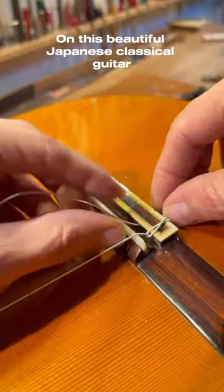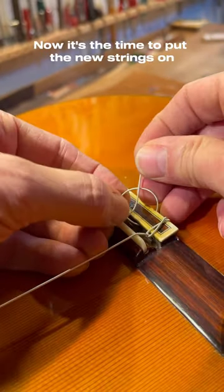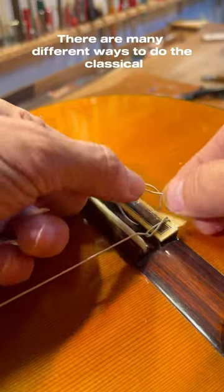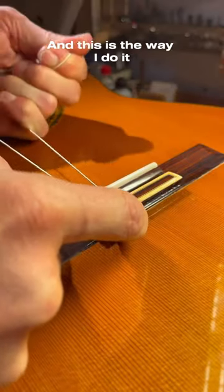After I have finished the repair on this beautiful Japanese classical guitar, now it's the time to put the new strings on. There are many different ways to do the classical string knot and this is the way I do it.